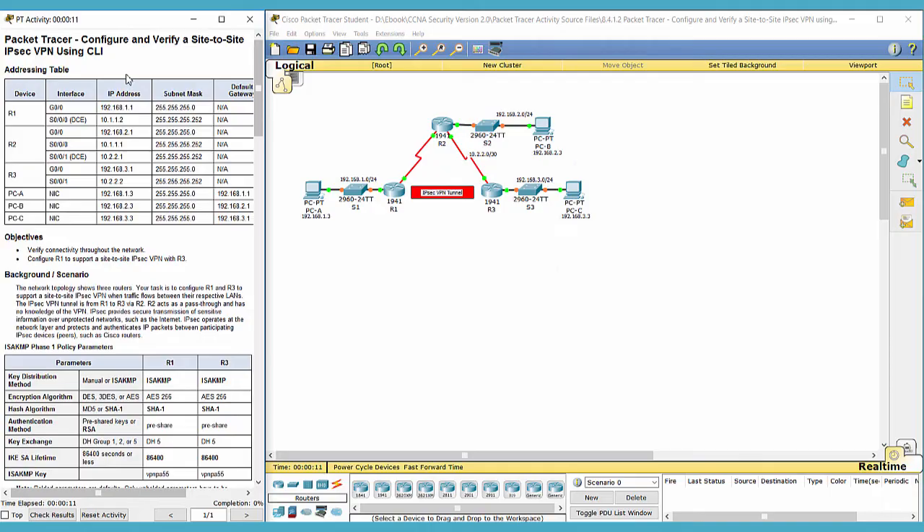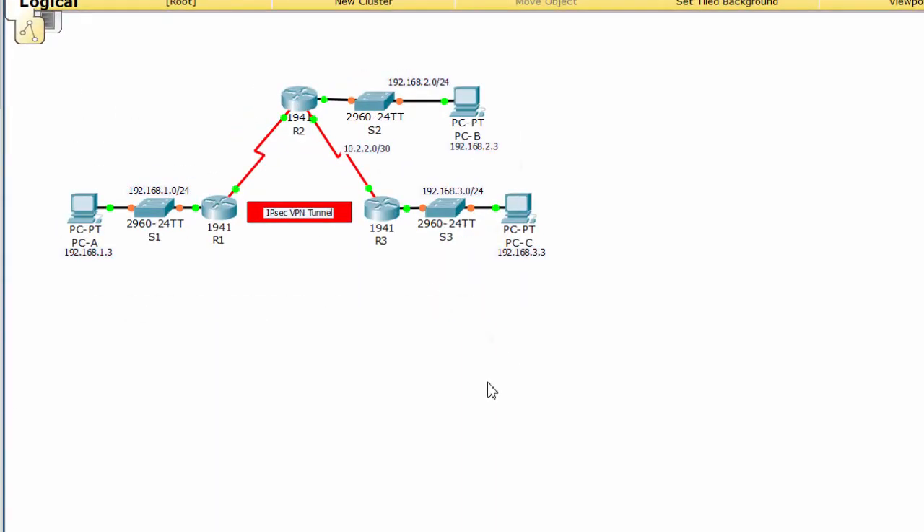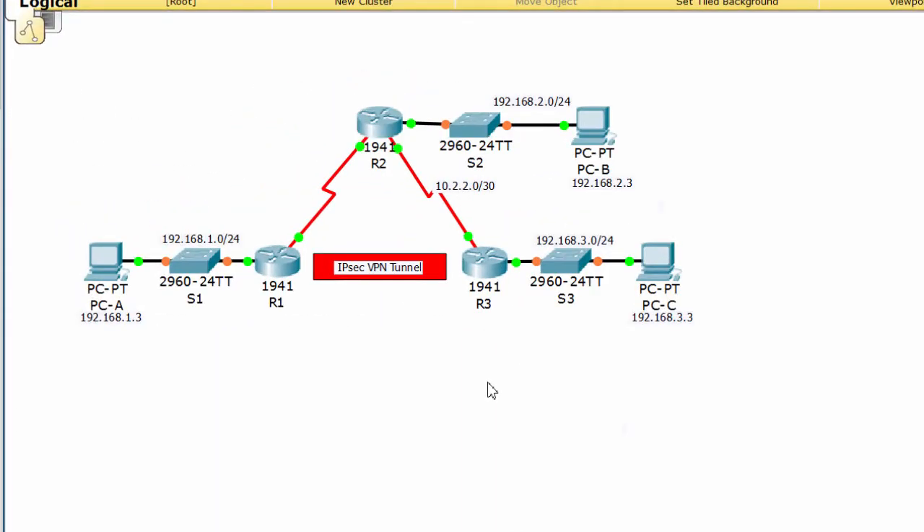Hello everyone. Today we'll configure and verify a site-to-site IPSec VPN. This is our topology. We'll configure router 1 to support a site-to-site IPSec VPN with router 3.